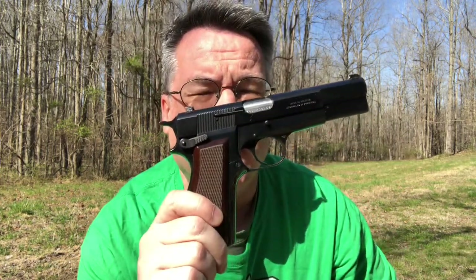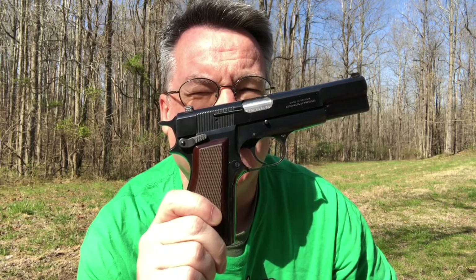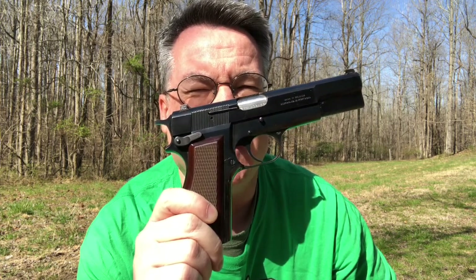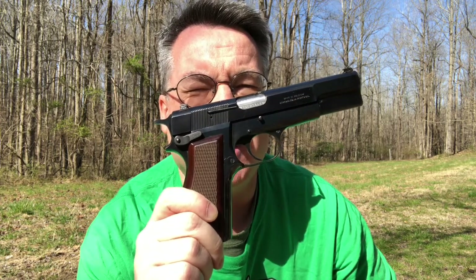During the Cold War, this was the sidearm of most British Commonwealth militaries and many NATO armies as well. Nine millimeter became the standard NATO pistol round, even though the United States continued to use the .45 pistol.